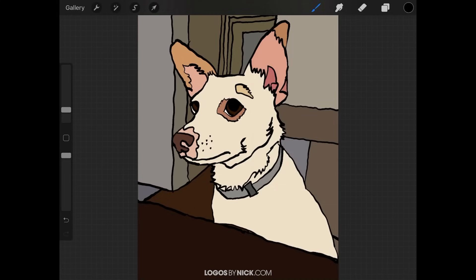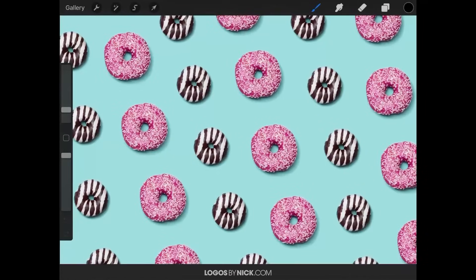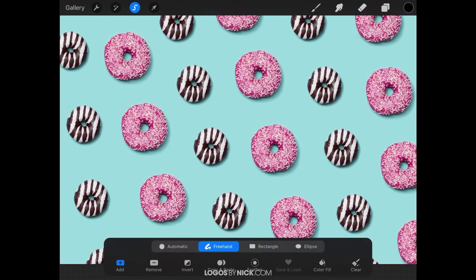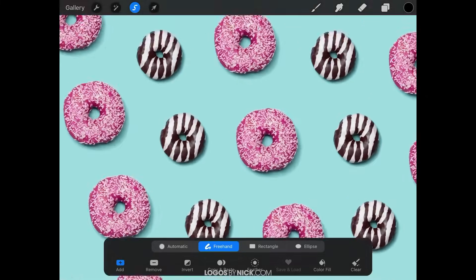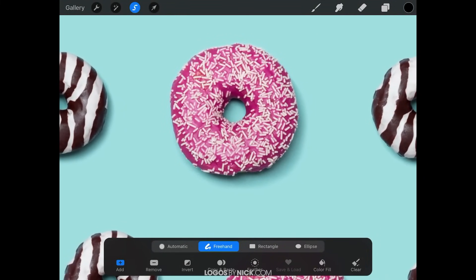Finally, let's go over how to copy and paste a selection on your canvas. I'll go into this example image with donuts. To copy one of the donuts, grab the selection tool and make sure you have 'Freehand' selected from the menu and 'Add' selected as well. Zoom in by pinching, then use your pencil to draw a selection going around the object you'd like to copy.